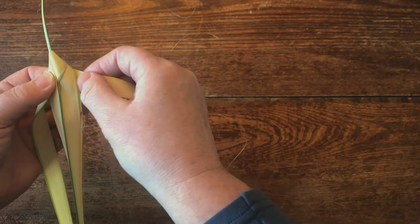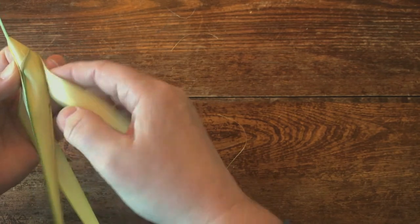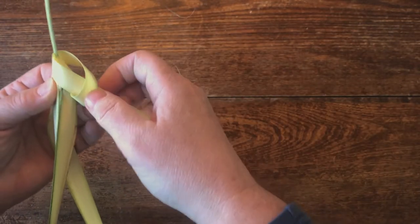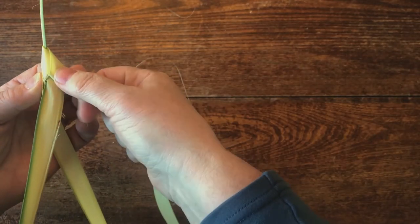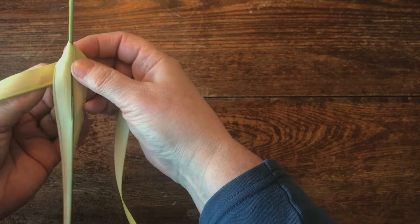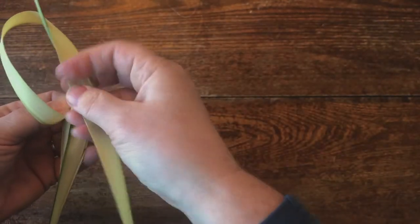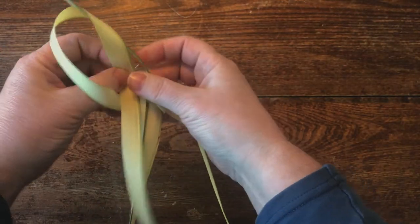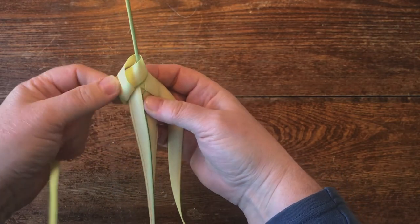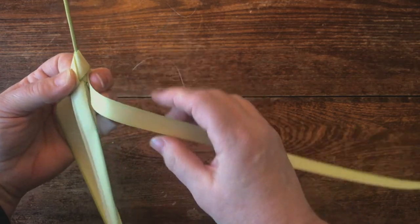Then this is the important part — use this finger back here to fold this against the side here, and then bring this one down and around through. You're going to want to give it a good crease right here where it folds over itself. Hold it against this side, around and through, and a good press there. Hold this against this way.